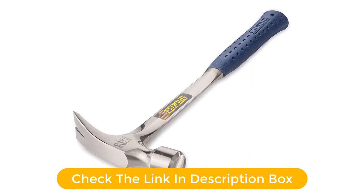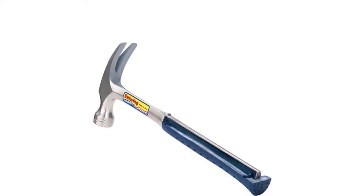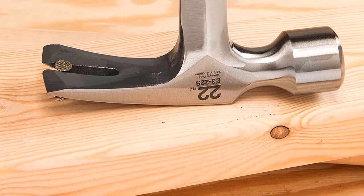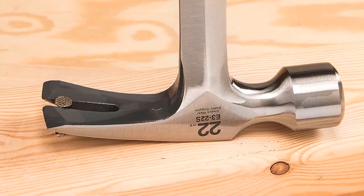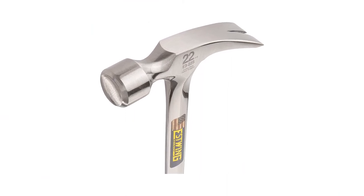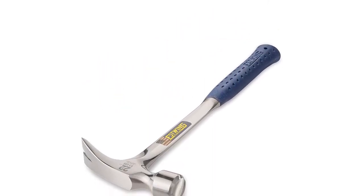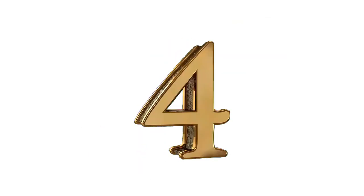Just like most other framing hammers, you also get a head weight of 22 ounces with it. Even though its hammer length is slightly lower at 15.875 inches, it is still a great option for most heavy-duty usage. To ensure that this framing hammer can be used continuously, you also get a shock reduction grip with it. Pros: Ideal for heavy-duty usage, comfortable and ergonomic grip. Cons: A bit on the heavier side.